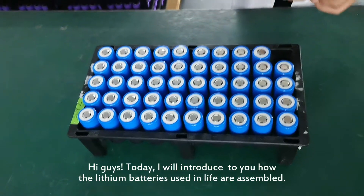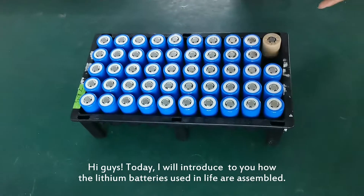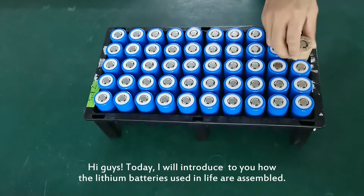Hi guys, today I will introduce to you how the lithium batteries used in life are assembled.